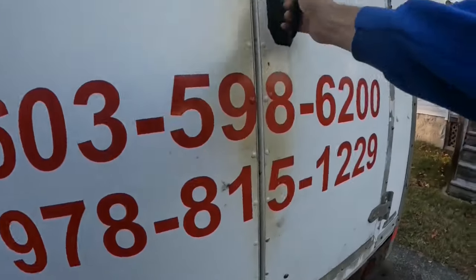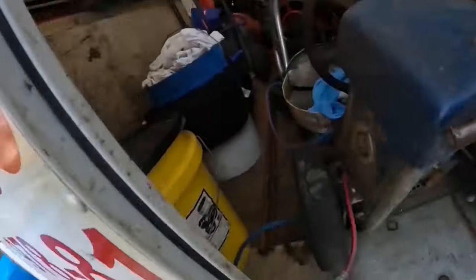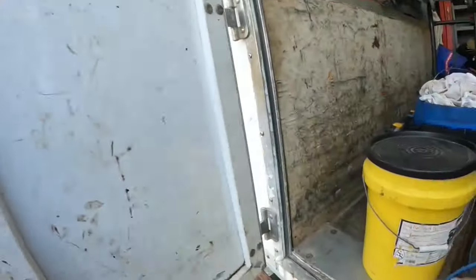Hello Dr. Bob. How are you doing? Very good. How have you been? Happy belated Thanksgiving. Same to you. Thank you very much. This is great.